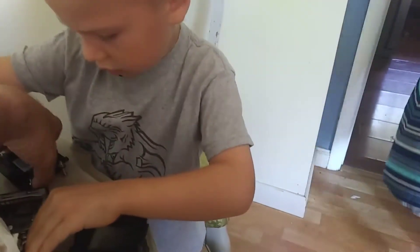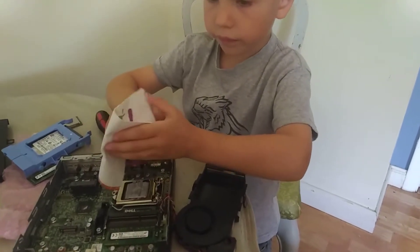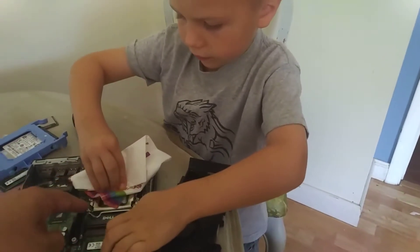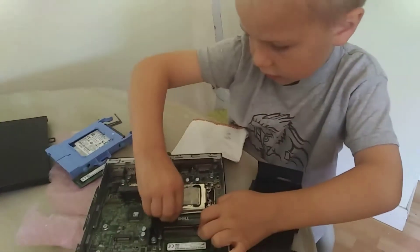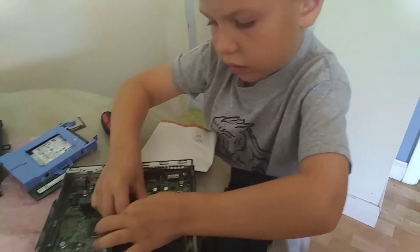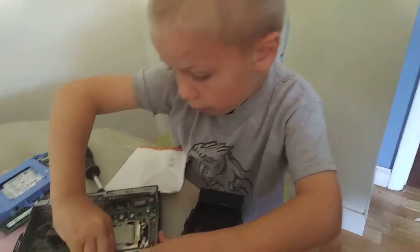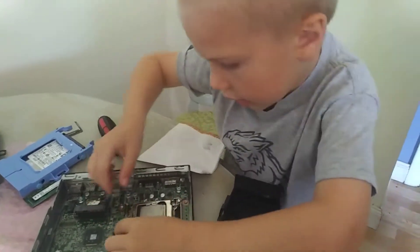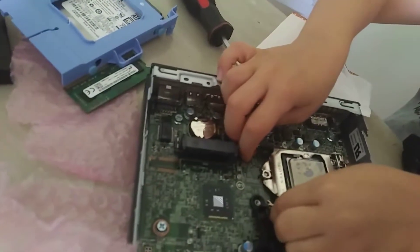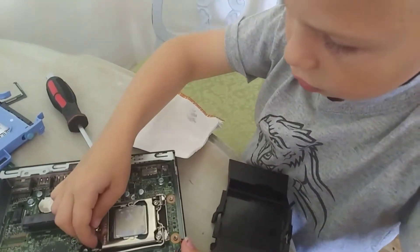Yeah, here — you don't need to wipe that off because that's the old one. Oh yeah, I forgot. Pop that out. Pop it down — it goes down. Push it down, down over. You have to get it underneath here like this — you have to pop it down like this and then pull it back.